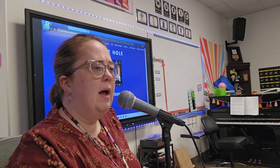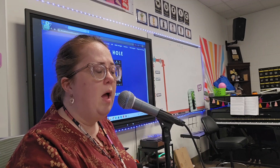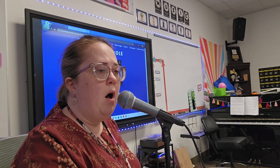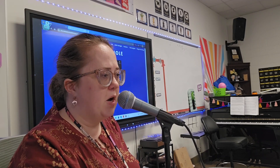Do it one more time. One, two, ready, and — 'Down the hole... down the hole... ah.' Second sopranos, you sing that. It's for my soprano — that's good, excellent.